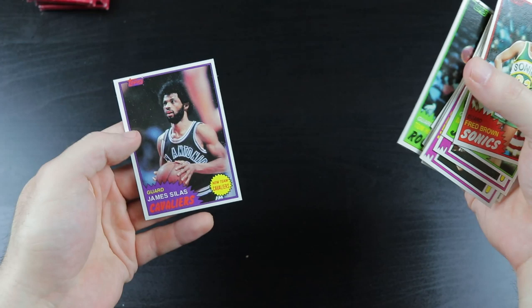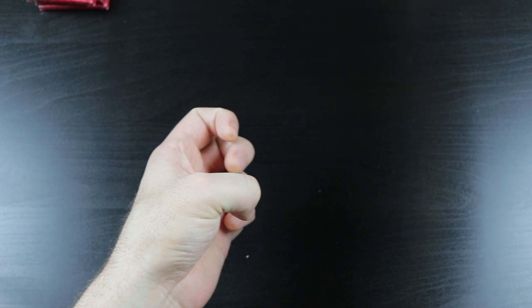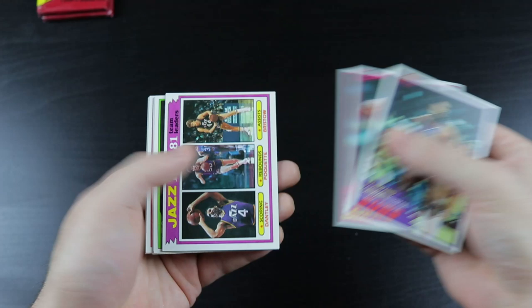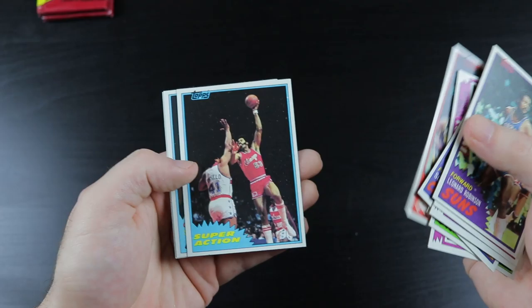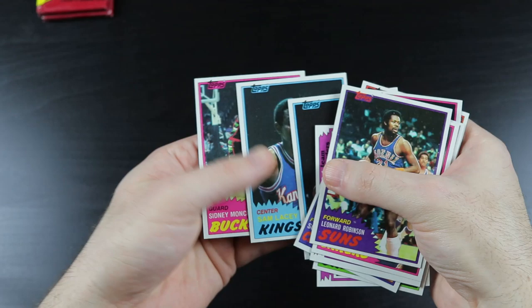All right, here we go. Robinson, Jamal Wilkes, Jazz card, Birdsong, Scott Wedman, Daryl Griffith, Pacers, McGinnis, Artis Gilmore — I think that's Artis Gilmore, yeah. Lacey, Sidney Moncrief. Okay.